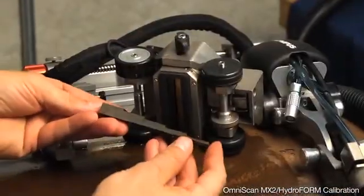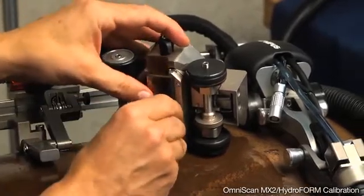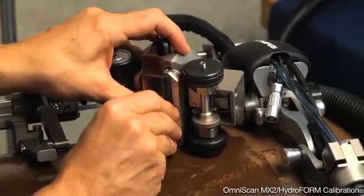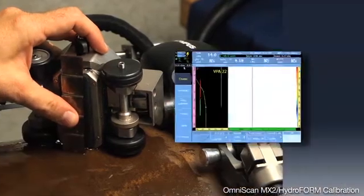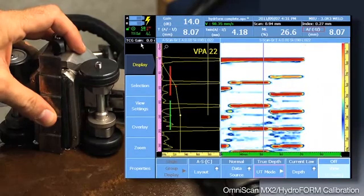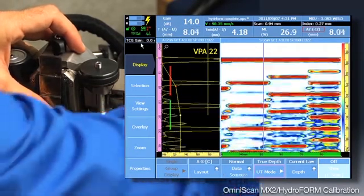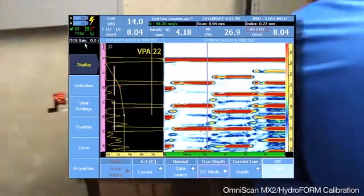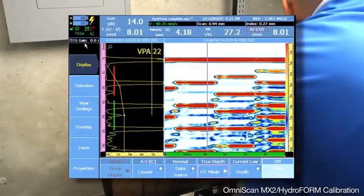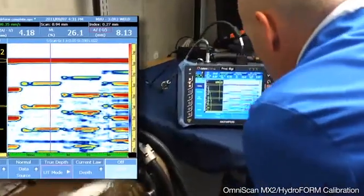We'll take a standard step wedge used in conventional UT and place it slightly over the gasket, allowing the water chamber to fill. When the water chamber is flooded and we have a good thickness reading for every point on the step wedge, we will pause the instrument and for each position on the step wedge, we can verify the thickness reading in accordance with our procedure.